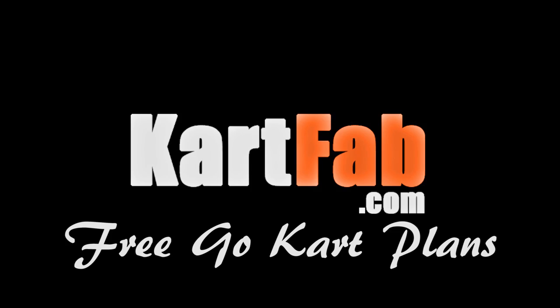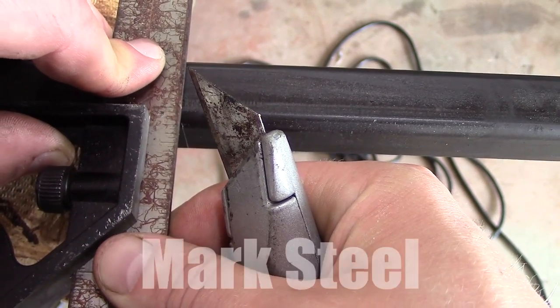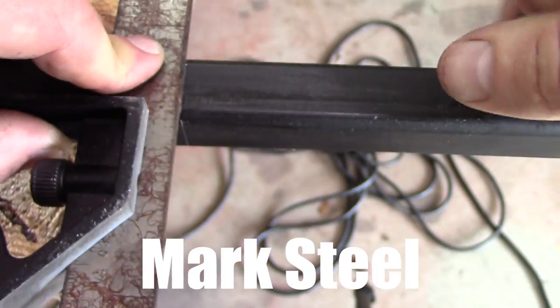This video is going to show you how to mark, drill, and cut steel for the free go-kart plans that I offer on KartFab.com.